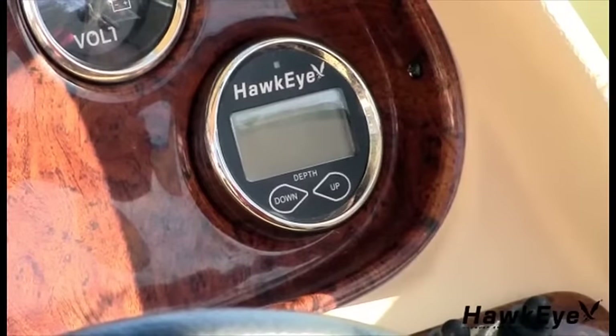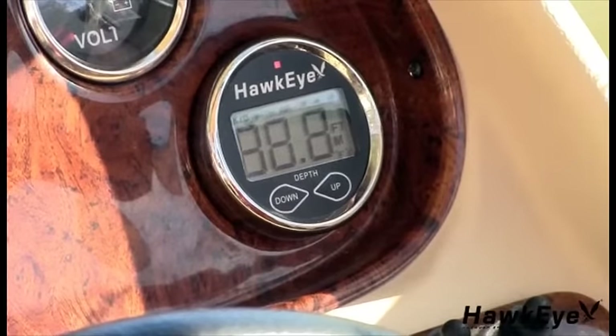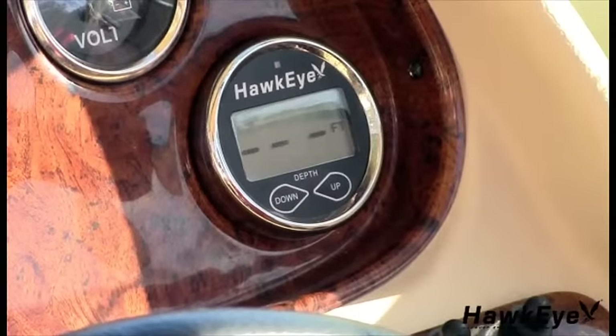Supply power to the unit by turning on the power source that you've attached the red and black wires to. The audible alarm should beep three times while the display illuminates all the LCD graphics for two seconds. Three dash lines will then be shown on the LCD display. If the display does not turn on, please refer to the manual for troubleshooting tips.